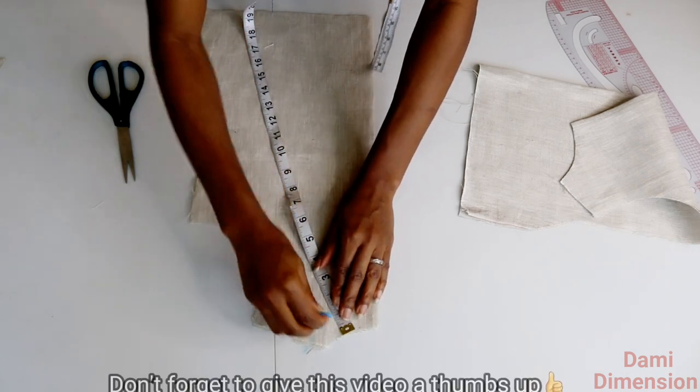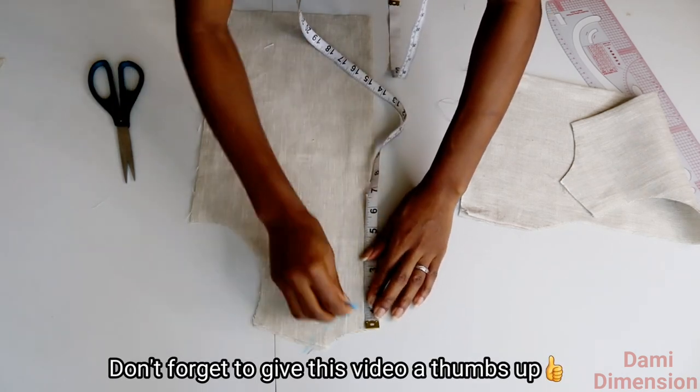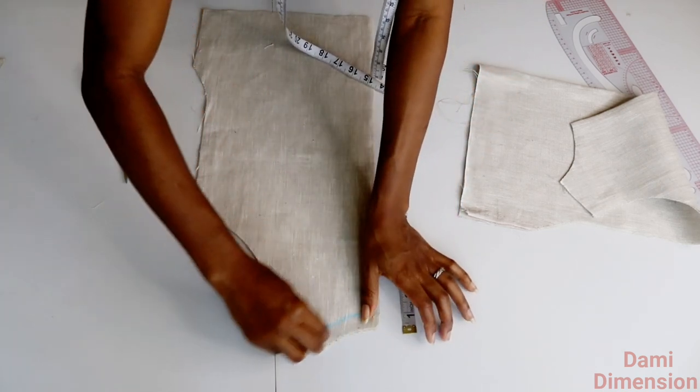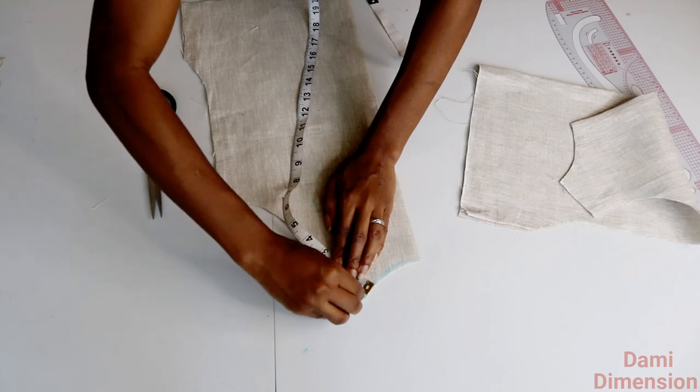So I'm measuring the collar width again on the back panel, which is about one inch, just like I did to the front panel. Then I'll connect them together, cut it off, and also mark out my joining allowance.